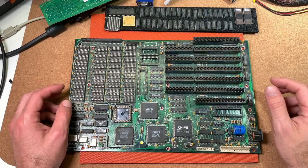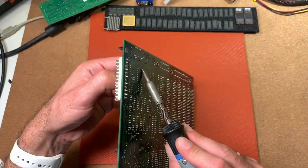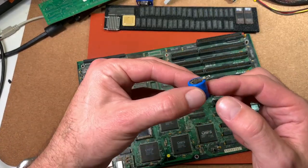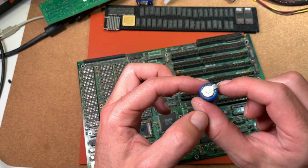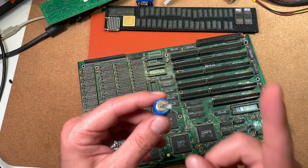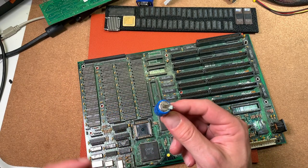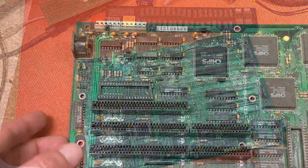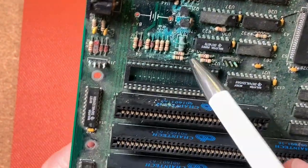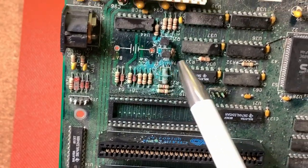All chips are removed now, and we can desolder the battery nicely. And these are these nasty bastards — the nightmare of all old hardware collectors. Now we can nicely see all the corrosion here around, and this stuff which was leaking out of the battery. You can see here also inside this socket this green oxidation, so we have to get rid of all this later on.